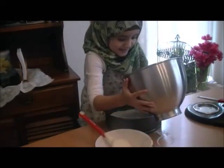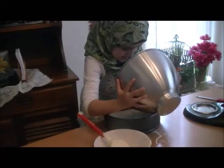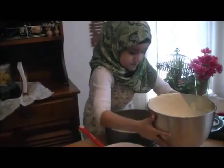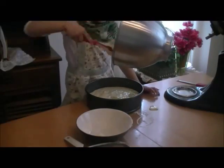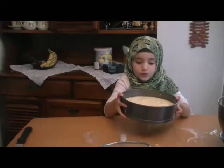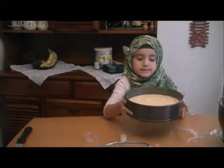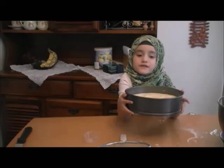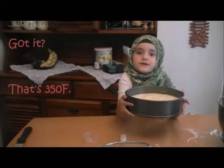It's heavy, but I can do it! You can bake this at 350 degrees.